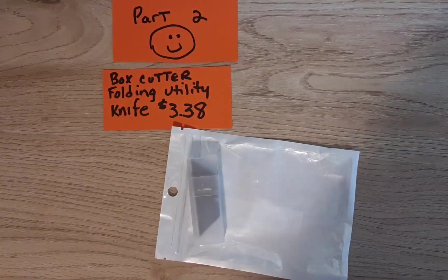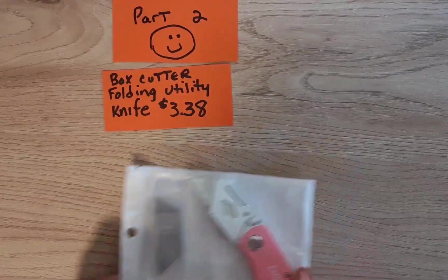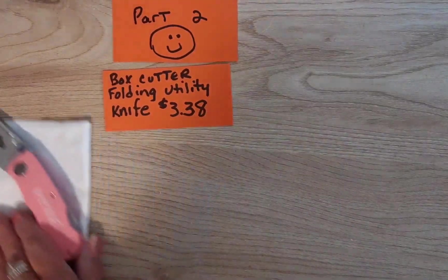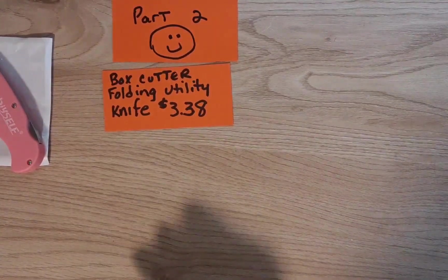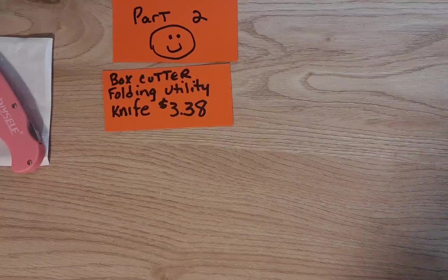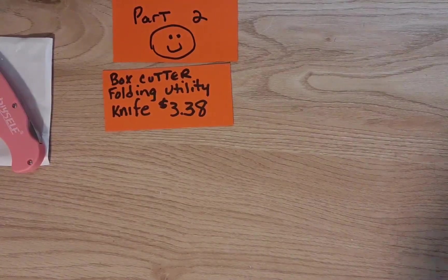This was $3.38, and I just saw an identical one on Amazon that was about $8.99, so that's a great deal.